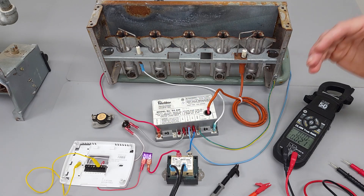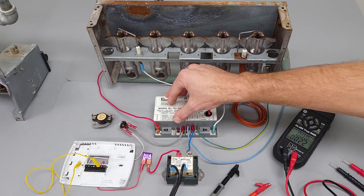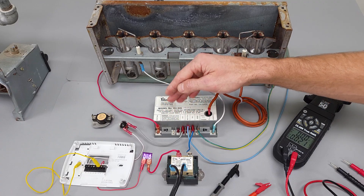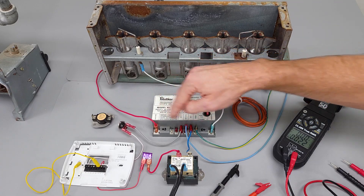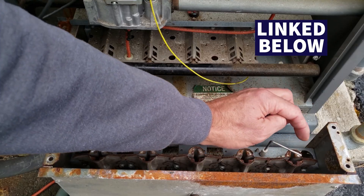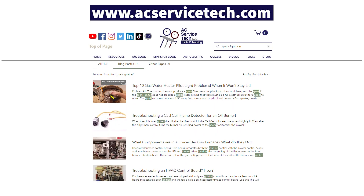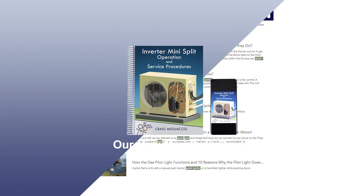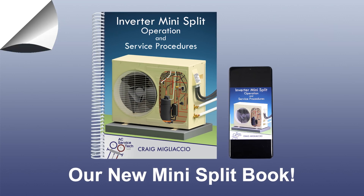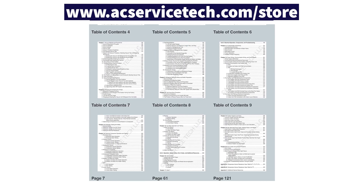I hope this video has helped you understand how spark ignition works and how an ignition control module works. Some ignition control modules are always powered with 120 volts, or some may just have 24 volts all the time — it depends on the type that you have. If you want to learn more about spark ignition and different types of ignition, I have other videos linked in the description below and articles over at acservicetech.com. Check out our new book on inverter mini splits at acservicetech.com/store. Hope you enjoyed it and we'll see you next time at AC Service Tech channel.